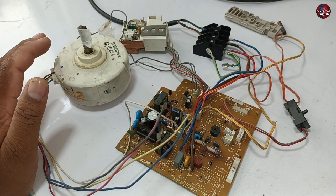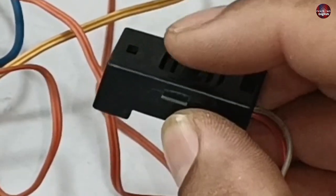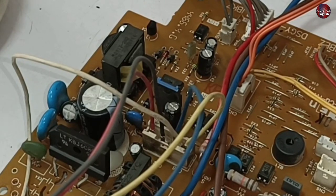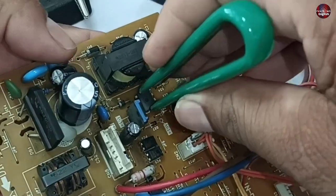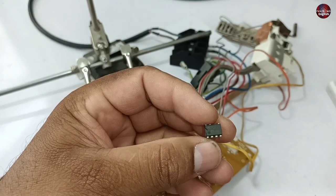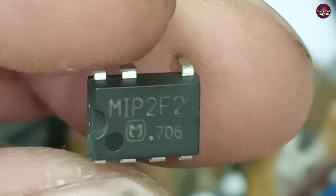Now I will test the motherboard by passing electricity through it. It is not turning on with the remote, and it is also not turning on with the emergency button. I worked on it off camera and it was working, but now it is not turning on. I think the problem is with the switching IC, so I will change that as well. This switching IC is installed in this motherboard — I don't have the same number IC, so I will install a replacement. The number is not the same but the pin configuration is the same; the replacement number is MIP2F2.